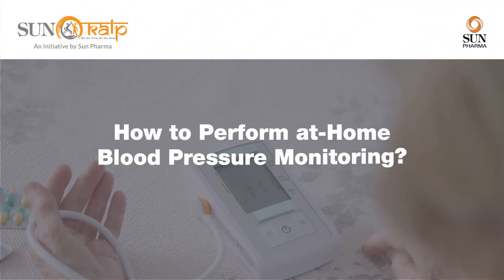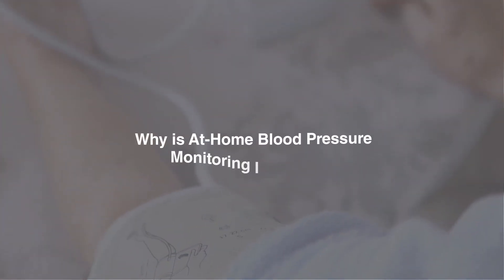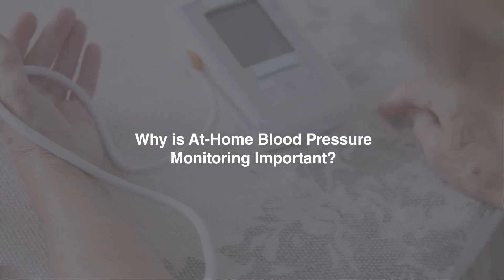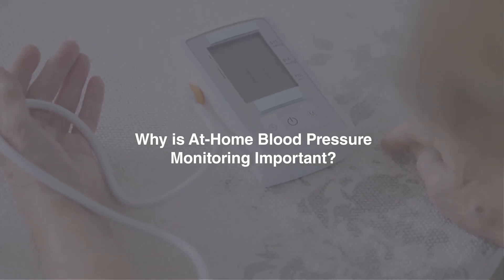How to perform at-home blood pressure monitoring. Home blood pressure monitoring is recommended for all people with high blood pressure, to help their doctors determine if their treatments are working. Let's see how to measure blood pressure accurately at home.